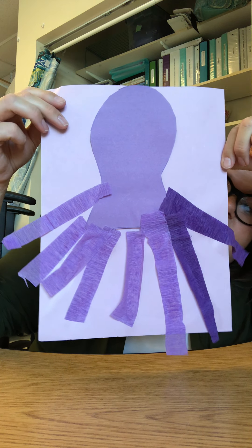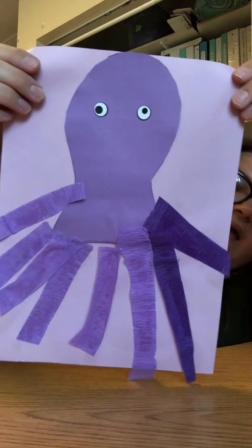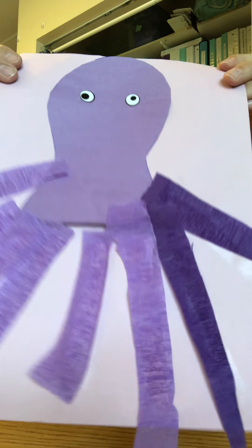So the octopus has eight tentacles. And now he needs his eyes — one, two, two eyes. Should we give the octopus a smiley face? I think I want my octopus to be happy.